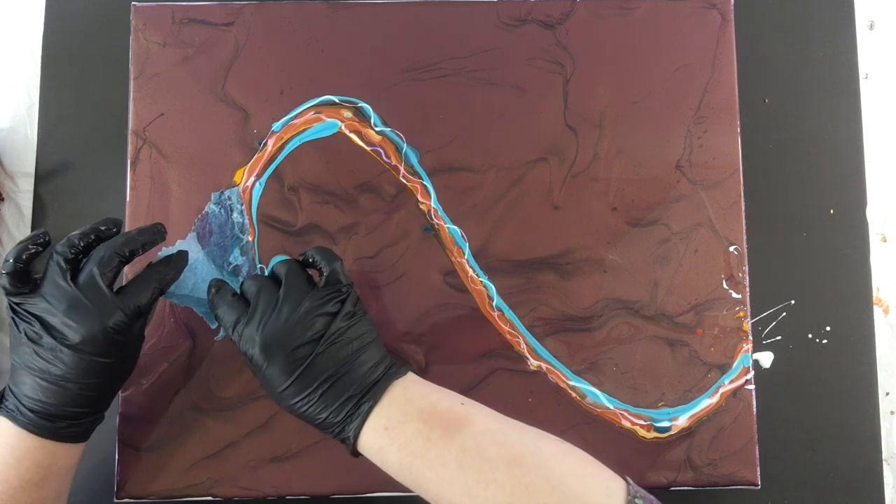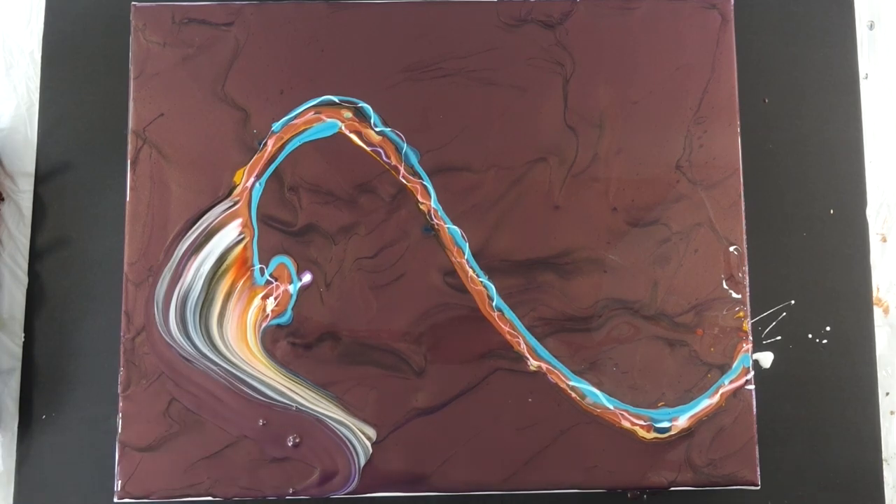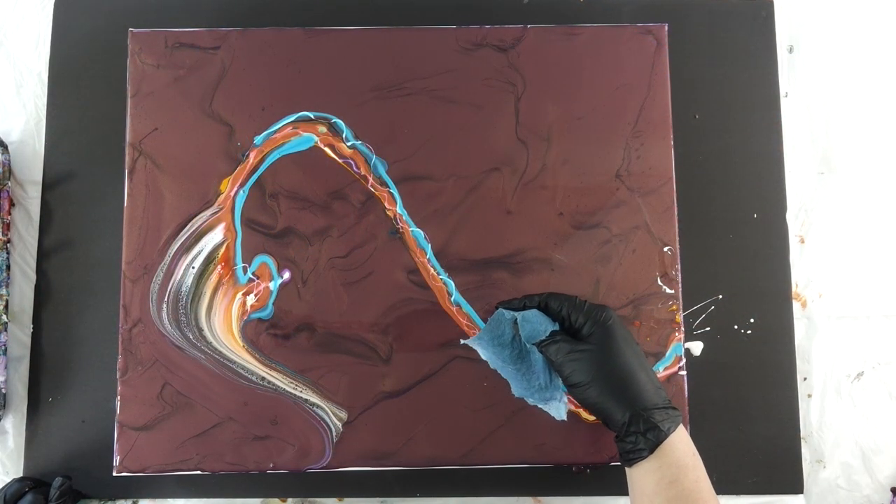I also used cloud white eventually — not yet at this point, but at the very end I used the cloud white. Look at this one, you guys — that is a money shot right there. That is a beautiful little swipe.